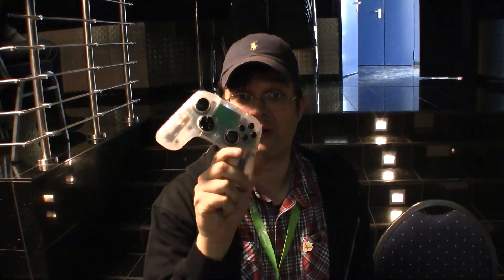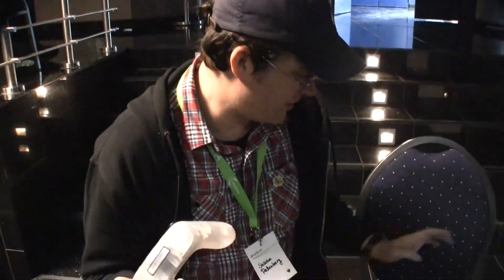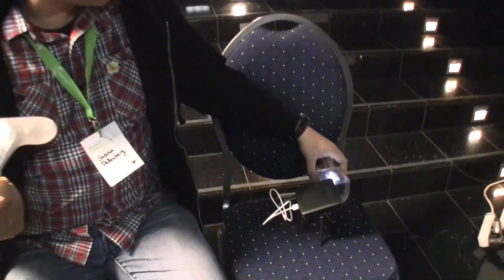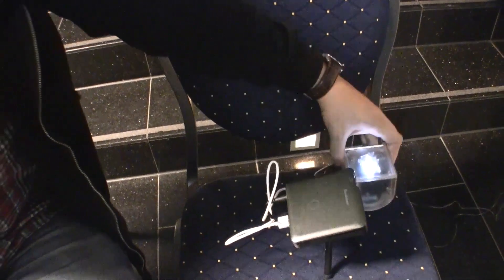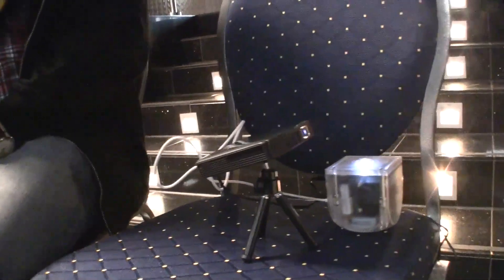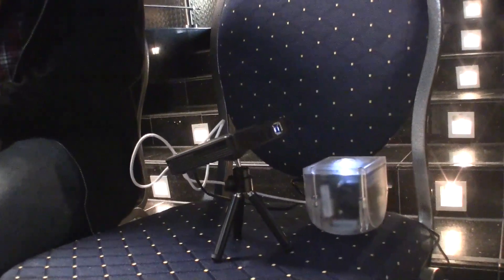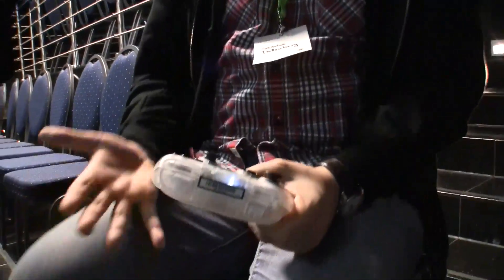That's an OUYA controller — well, actually that's the OUYA Developers Edition controller. And of course I also got an OUYA here next to me. This is the famous and super popular Kickstarter-funded gaming console based on the NVIDIA Tegra 3 quad-core processor. The first backers are already receiving the OUYA. It takes a little bit longer for me because I got this special fancy edition with my name etched into the controllers, but finally I can play around with it.